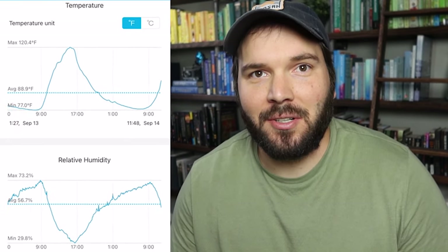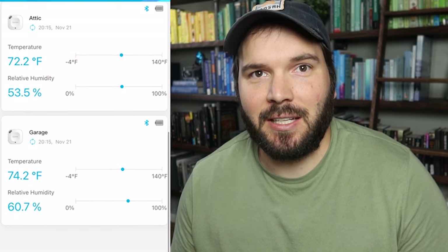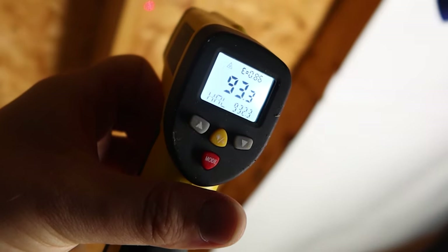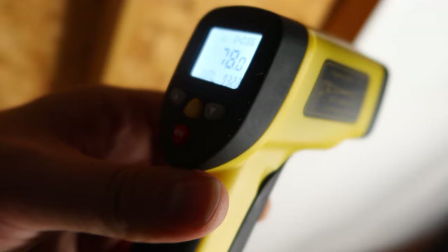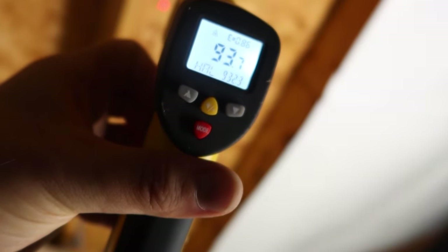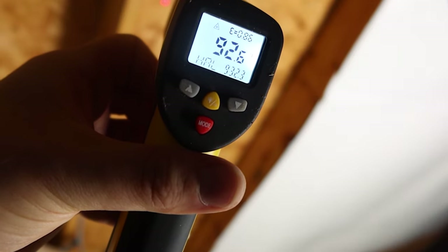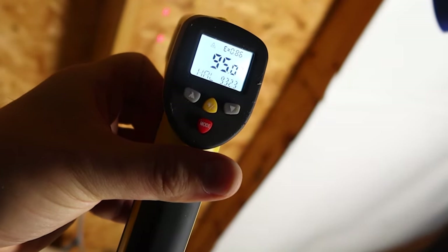Now that we're in November and we've installed the radiant barrier, the temperature hovers right around the ambient temperature outside — about the temperature in the shade. You can see in this video when I measure the temperature of the sheathing that I left bare to test the difference, it's measuring between 92 and 95 degrees. Then if I move over to the radiant barrier, it's measuring 78, which is roughly the temperature outside. The overall attic temperature is about the same, but the temperature in the air ducts fluctuates significantly less. Now when the air kicks on, it reaches the conditioned temperature much quicker, and I think that makes it dehumidify a bit quicker too.